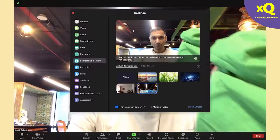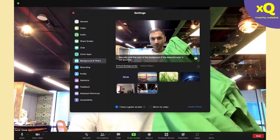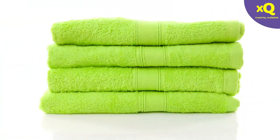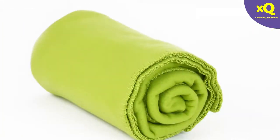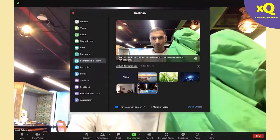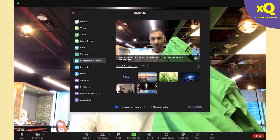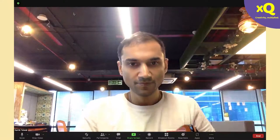In the preview area, show the cloth you will be using as your background. We highly suggest you use a green colored cloth — it could be a towel or a blanket, but it should be a plain solid colored cloth. Once you show that cloth on screen, choose the color by clicking on it, and this color gets picked in Zoom as your background.